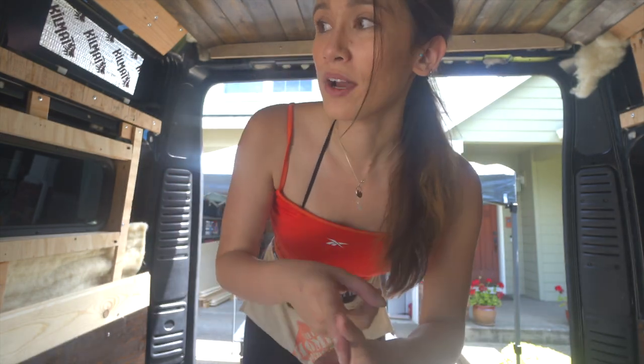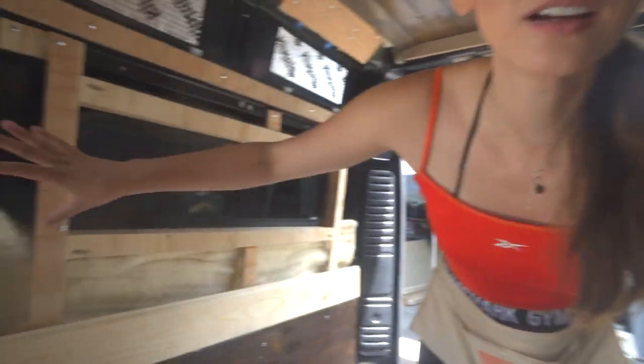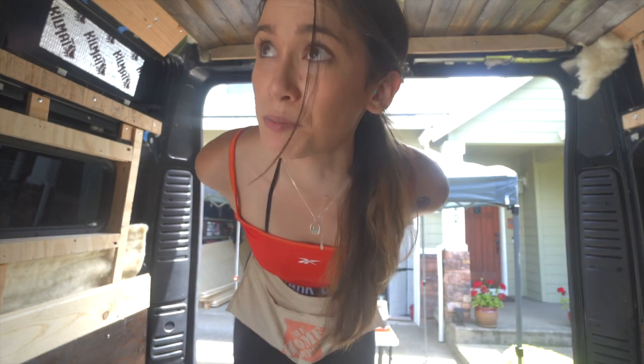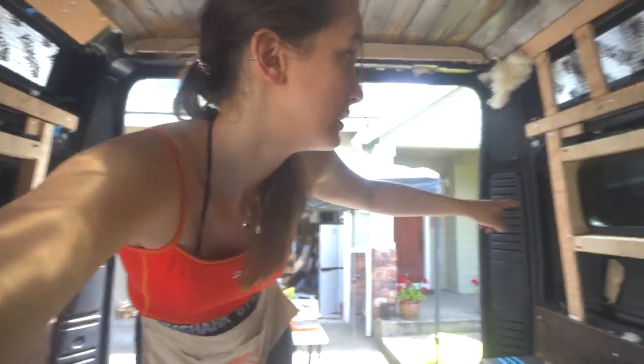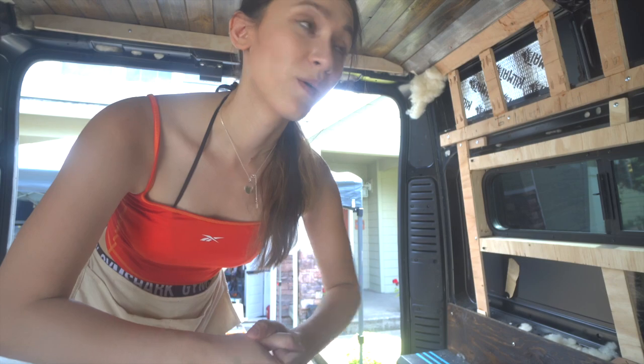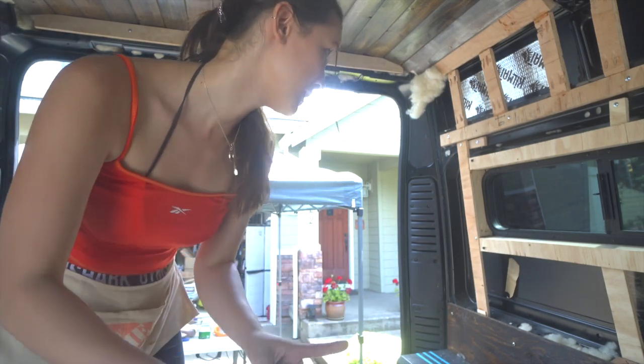However, there are other things I need to think about. This little area right here, I want to put an outlet there, so I need to make sure my next few pieces can fit an outlet. And then on either side of the window, both sides, I'm going to have lamps. So I need to keep that into account as well.